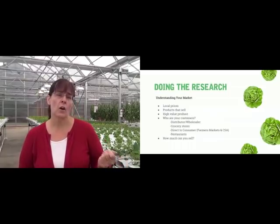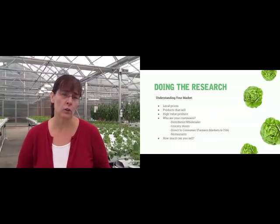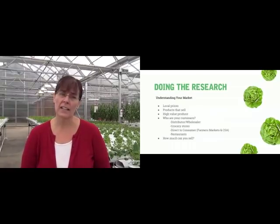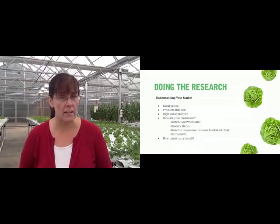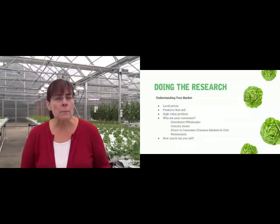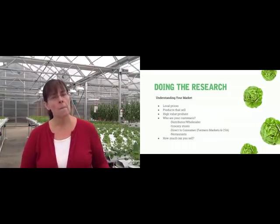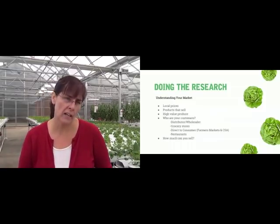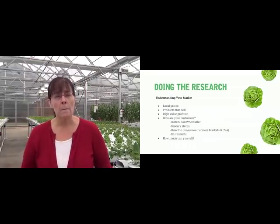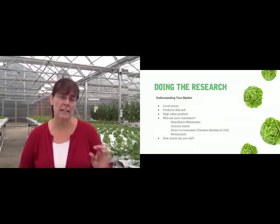You need to understand what you can sell in your market. Local produce commands a higher price than any other type of commodity pricing. For example, if you live on the east coast of the U.S. and you buy a head of lettuce at your grocery store, there's a 90% chance that lettuce has been shipped from California or Texas and has taken three or four days to get there — so it's already four or five days old.